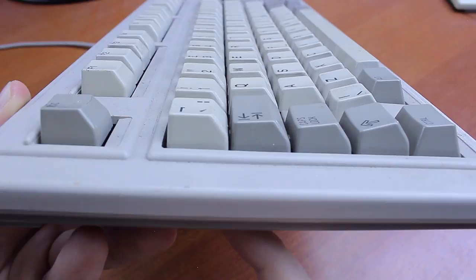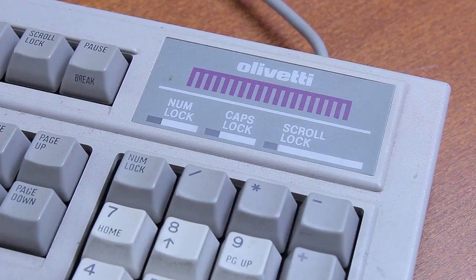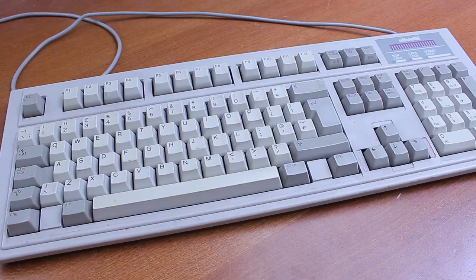Overall it's a pretty okay keyboard. There are several dome with slider designs I prefer over this one, but as far as bare rubber domes go, this is possibly the best keyboard I've tried so far. That's it for this review — thank you for watching. I hope you enjoyed it. Following is a typing demonstration of me typing on this keyboard.